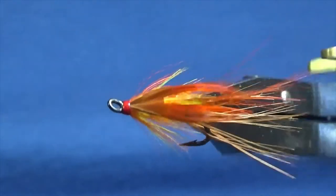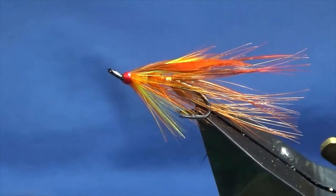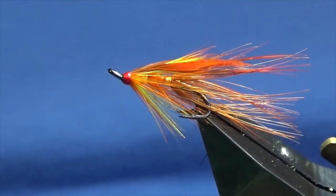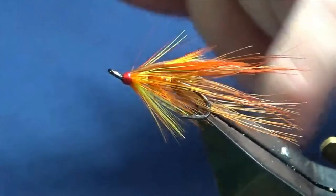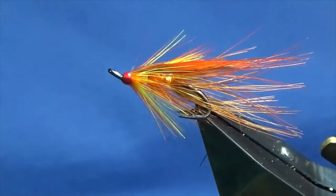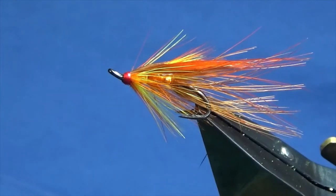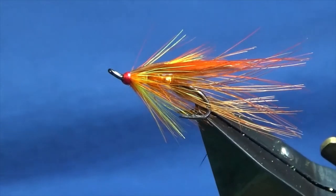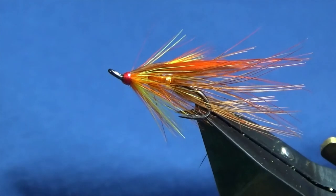And there you go — that's Brally's Gold. That's a good fly to have in your box, particularly if you're fishing peaty water. Marty, the guy who asked me to tie this fly — it works well for him on the Derg. So tie a few up, get a few in your box, and hopefully you can catch a few fish. Many thanks for taking the time to tune in and view the video. If you like the videos I'm putting together, please consider subscribing to my channel — it helps the channel out. Until next time, take care.